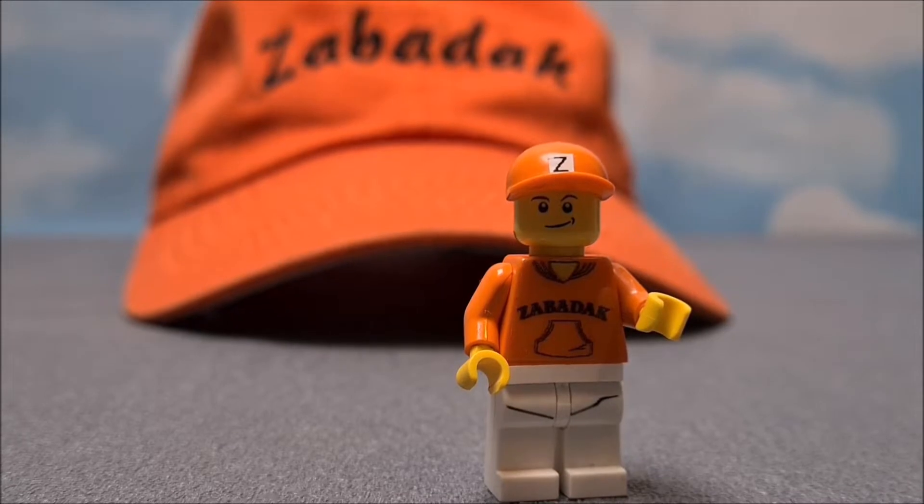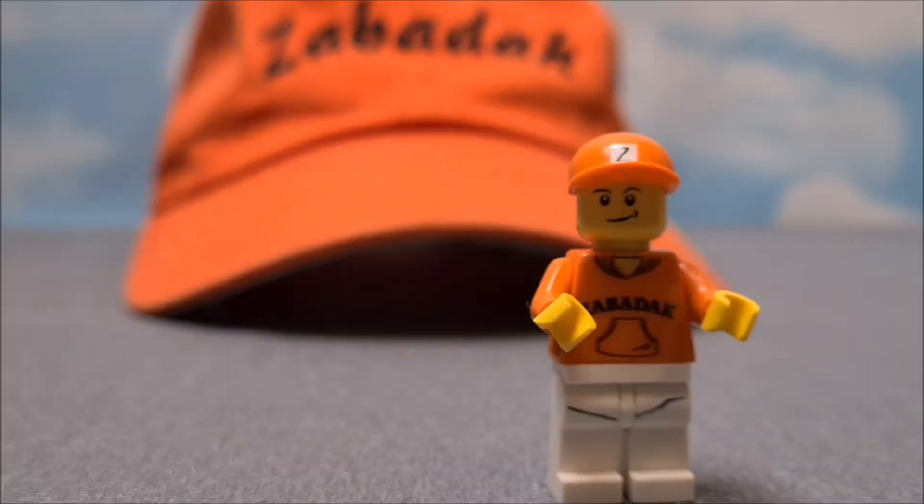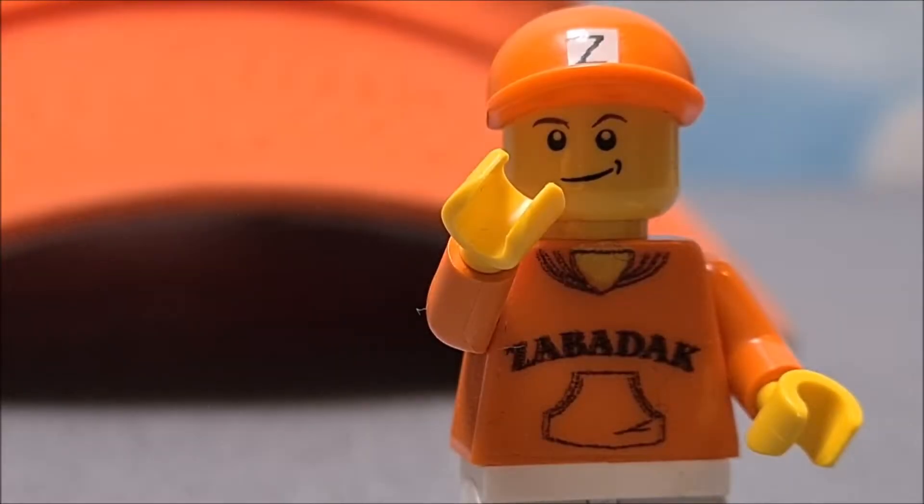A couple of weeks ago a big box was delivered on my doorstep. It was a custom order all the way from Australia. The thing delivered should be an eye-catcher when I do my first stand at a LEGO event. It should do a promo for my channel, and also be something that is very recognizable from a distance. So, no longer talking — let's open the package!